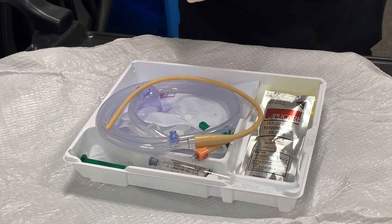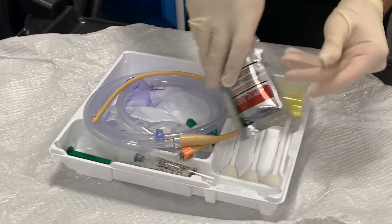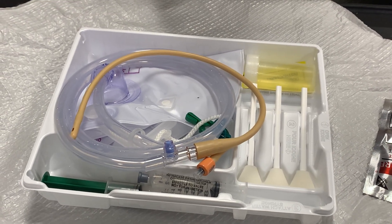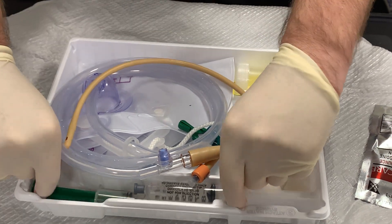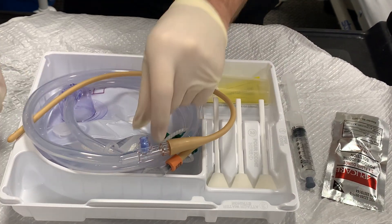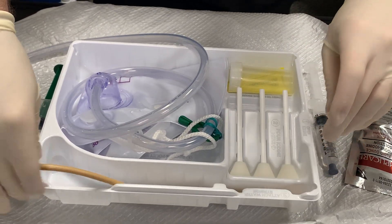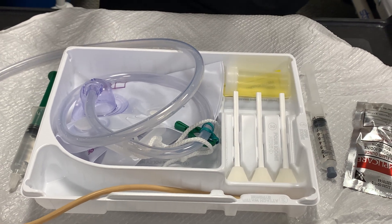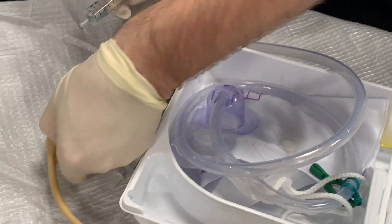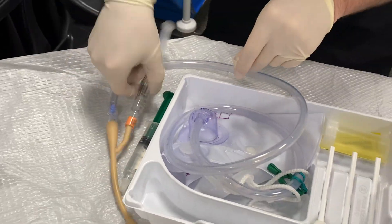Next, we will take our betadine and pour it into the catheter tray, making sure the person for whom we're changing the catheter is not allergic to betadine. We would then take the lubricant included in the change system, lay the catheter on the lubricant, and move it up for insertion. Then we would take the included fluid syringe and attach it to the balloon port. Now we're ready to clean our urinary opening and insert our catheter.